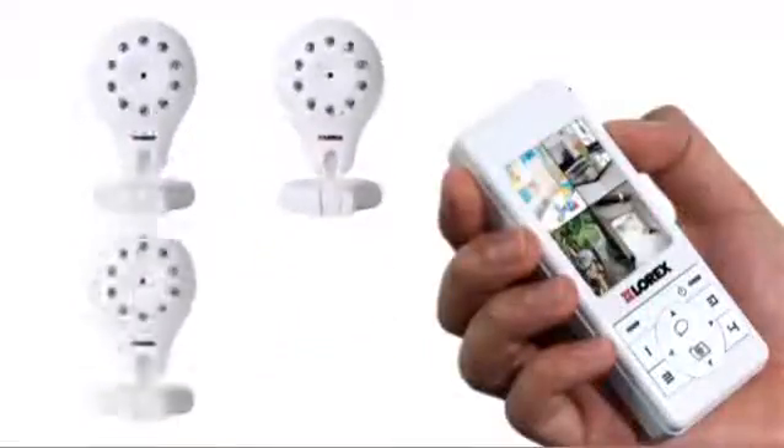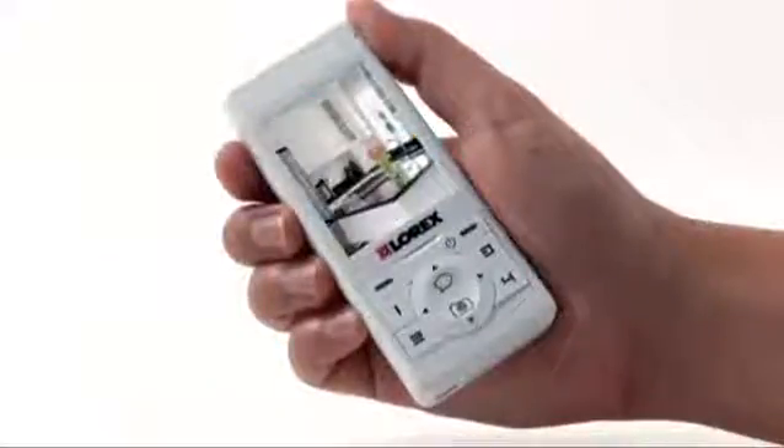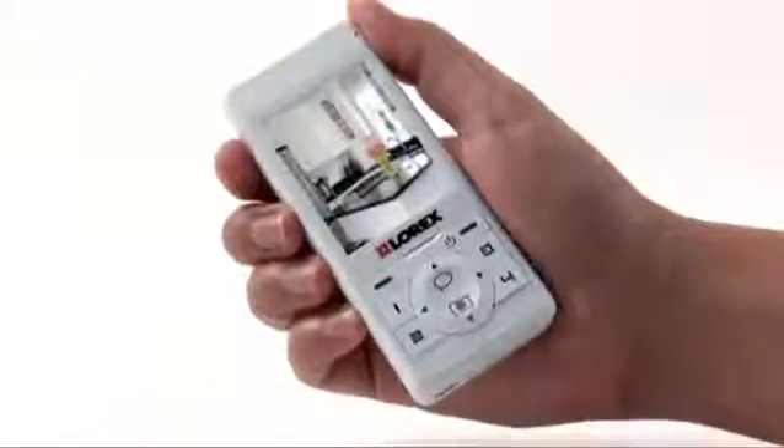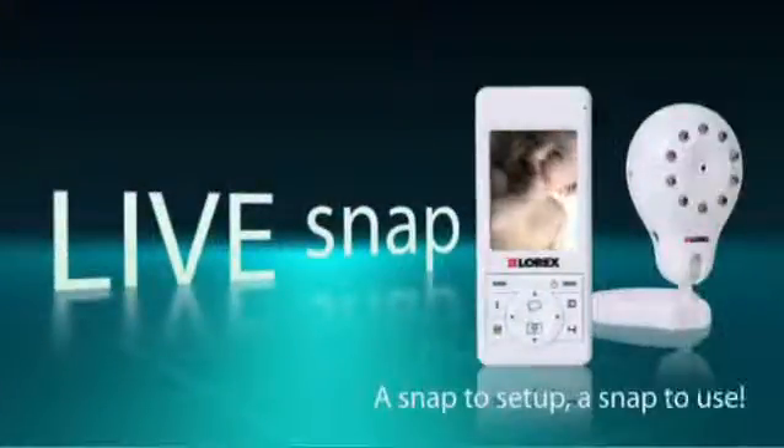The Lorex LiveSnap is compatible with up to four cameras. Expand the system and place a camera in the family room, playroom, living room, or even pointing at the front door. Best of all, you can view all four locations at the same time. The Lorex LiveSnap Video Home Monitor is available at Costco.com.